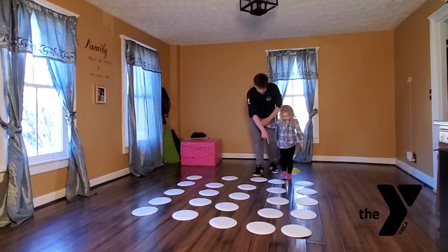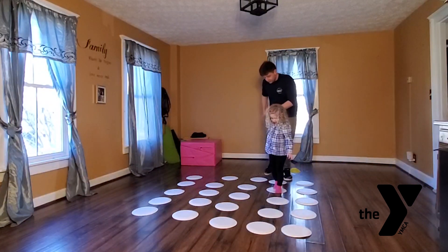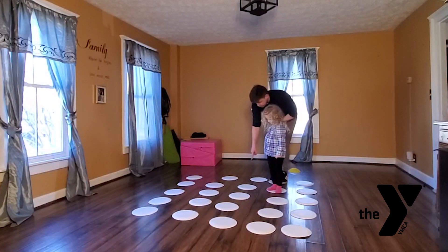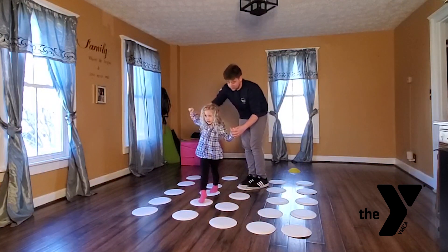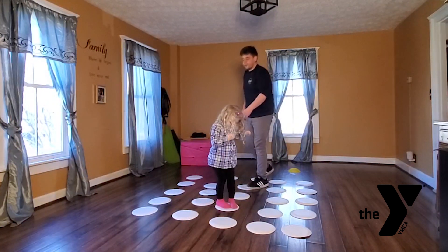Now this one was right, so let's continue to walk on that one. That one was right, that one was right. Now freeze right there. Good. Hmm, where should we step next? Because that one was wrong. Can we step there? Right, right, right — oh, good job! Is that one right too? Right? Wrong, wrong — okay, wrong. We have to restart, come on back.